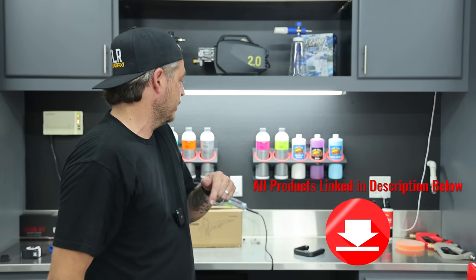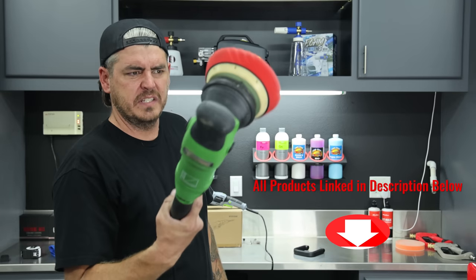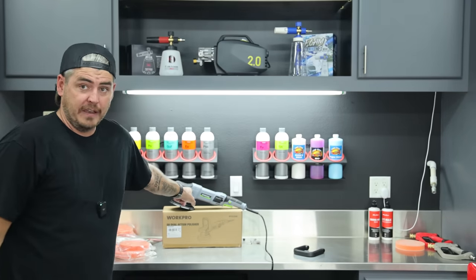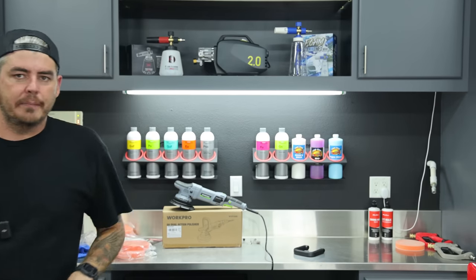I'll link the Maxshine in the description as well as this WorkPro. The Maxshine retails for $210 to $215, so at sub-$85 for the WorkPro, we have a phenomenal value play here. But let's go ahead and take a more in-depth look at the WorkPro unit itself.